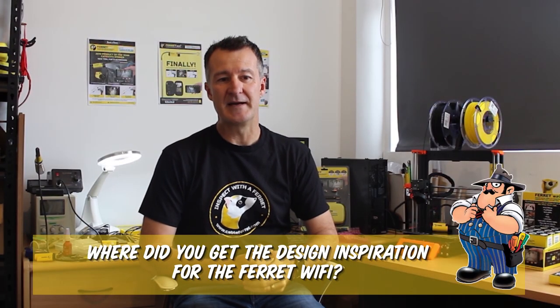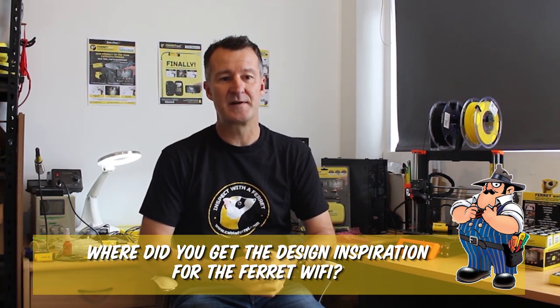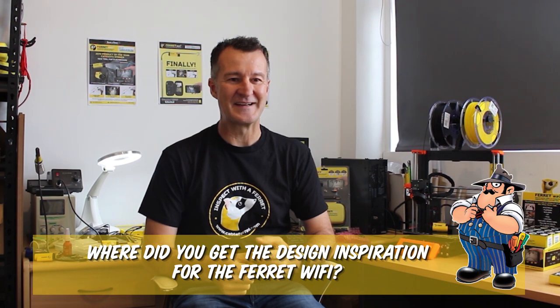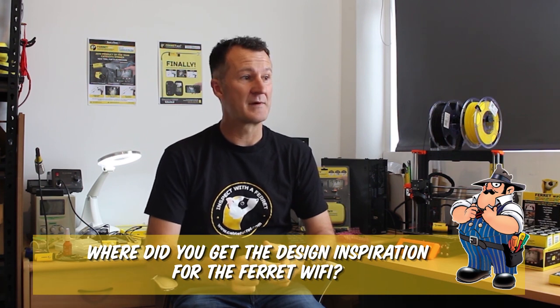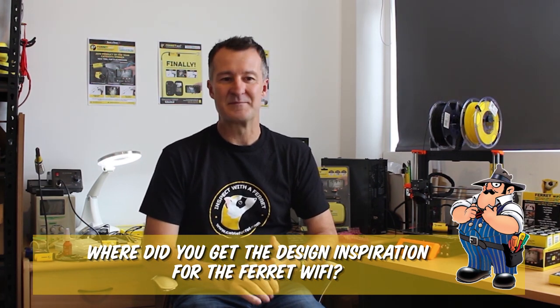A lot of it's from customer feedback. With the short rod and the hook on the front, that was from the original inspiration into the product to be able to see a cable and pull it through. But getting things like the magnet, the gooseneck, the thread adapters — everything was from customer feedback. People ask for something, they ask for a different thread adapter, we'll put it in. They ask for a gooseneck to do a certain thing, we added that through. Everything customer feedback.